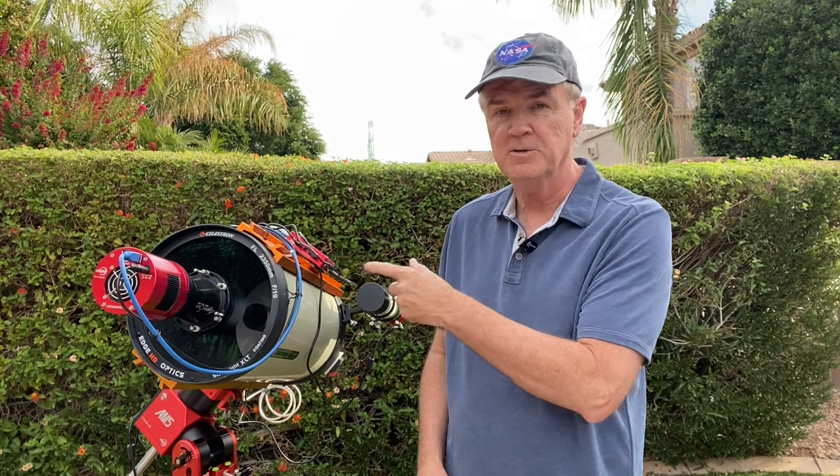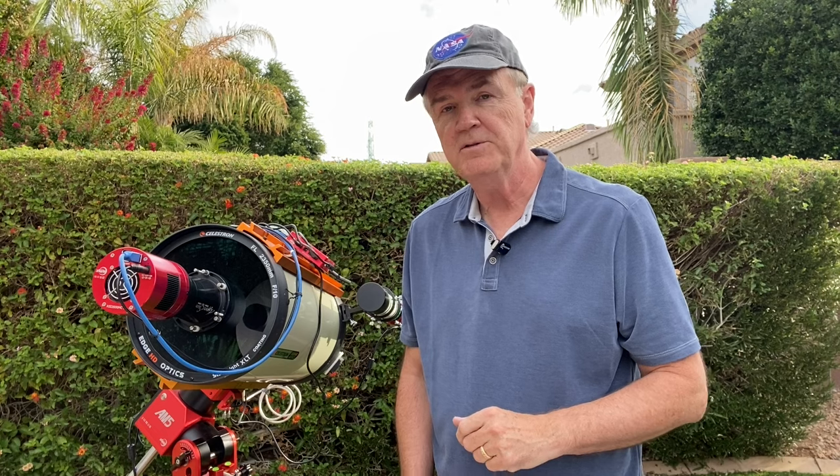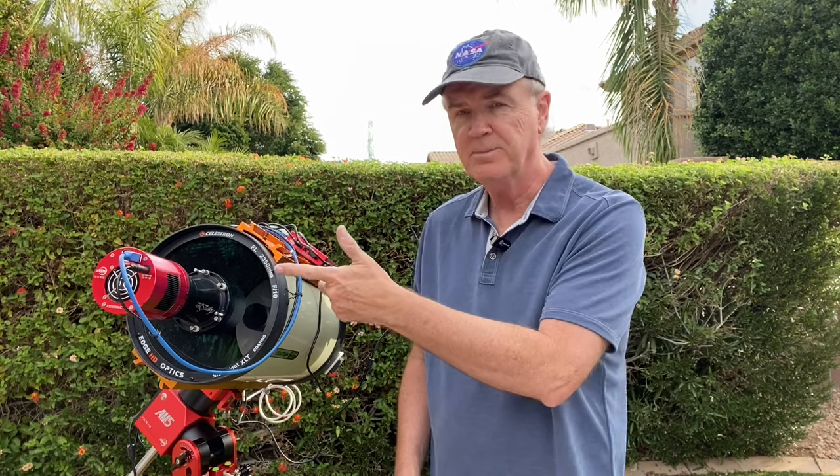Hi everyone and welcome back to the channel. This is a video for those of you who have a Schmidt-Cassegrain telescope like this one here. This is a Celestron C9.25 and I happen to have a Hyperstar attached to it.